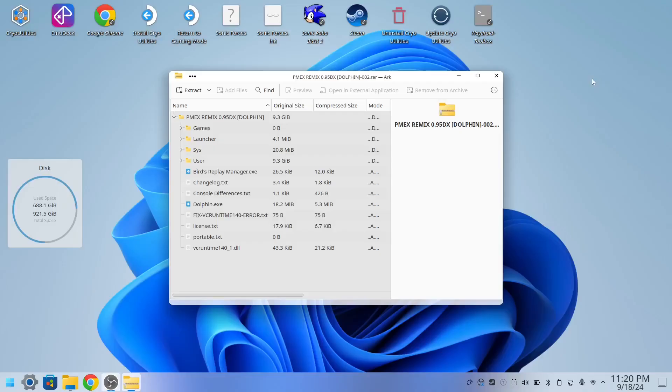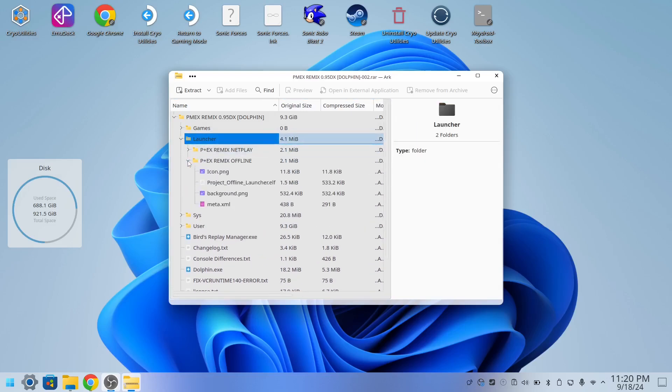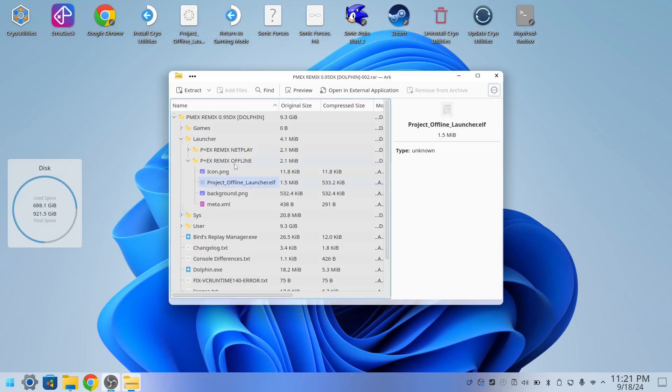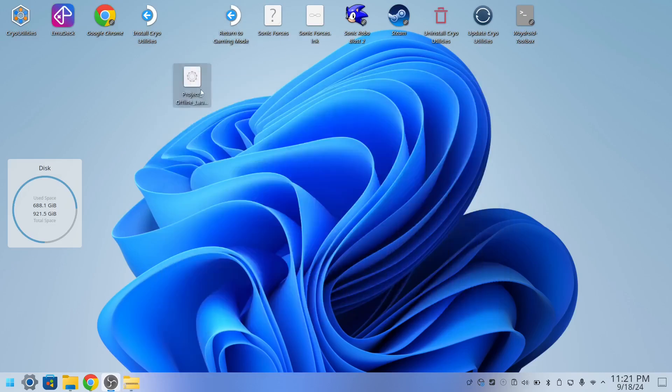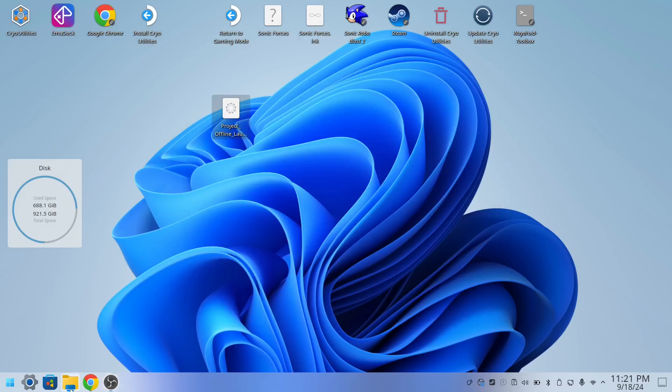Alright, it's downloaded. We're going to go to the launcher and then choose offline or netplay, whichever one you want. You want to take this specific file right here — everything else just leave it, that doesn't matter at the moment. You want this file right here.